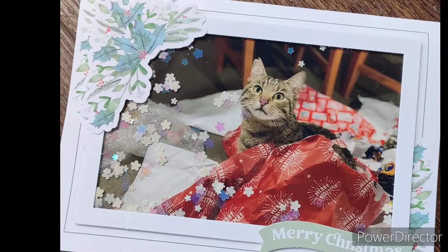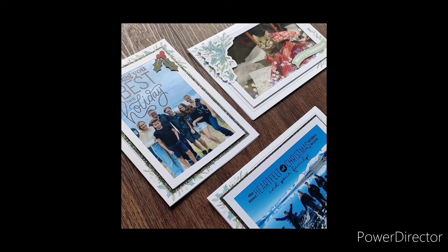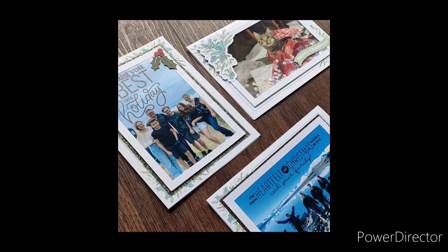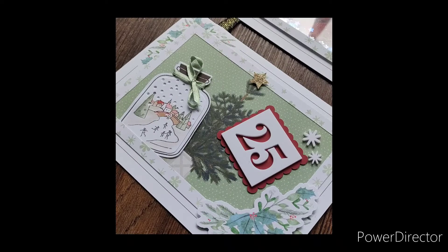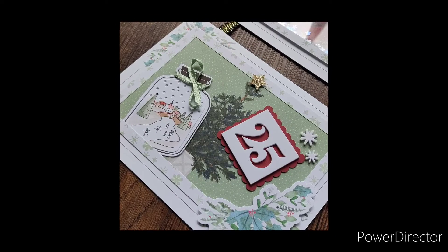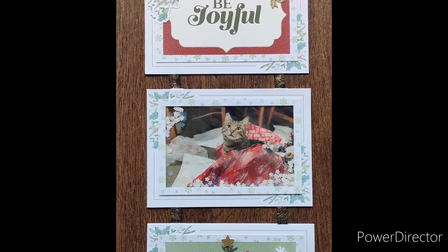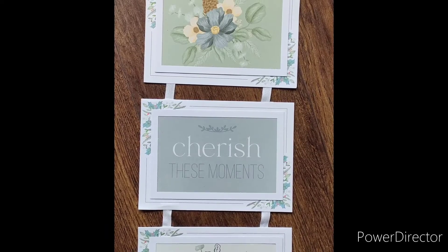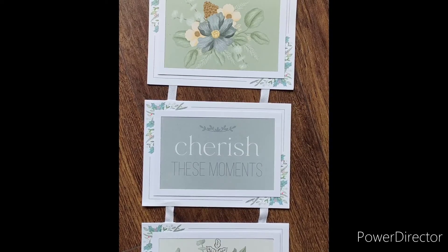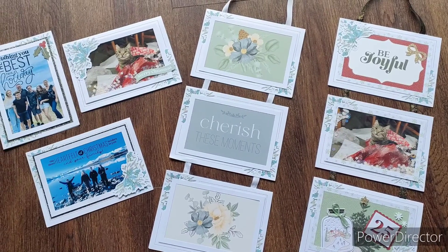I hope you've enjoyed seeing some of these projects come together and seeing how quick and easy you can use this kit in your own way. I've created some fun cards that I can now send away to friends and family, and I've created two wall hangings which are going to look really fun. The wall hangings could be an extended card that you write on the back and post away, or they could just be up for you around Christmas time. Have a little look at that kit and enjoy playing along with me. Thanks for watching.